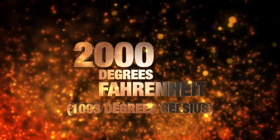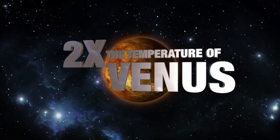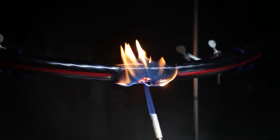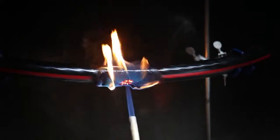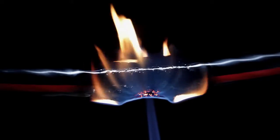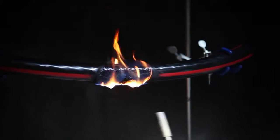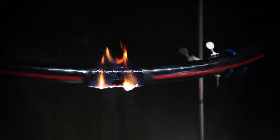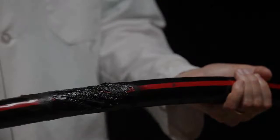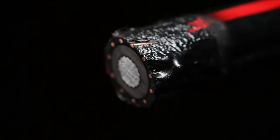Two thousand degrees Fahrenheit — more than twice as hot as the surface of Venus, enough to melt gold, and more than enough to destroy your expensive electrical cables. Electrical fault arc-generated fires can also create this kind of intense heat. Even after a short exposure to this flame, an unprotected cable will catch fire and continue to burn, increasing the likelihood of igniting other fires and causing additional major damage. One fire could wreak absolute havoc on your cables or the equipment they're connecting.